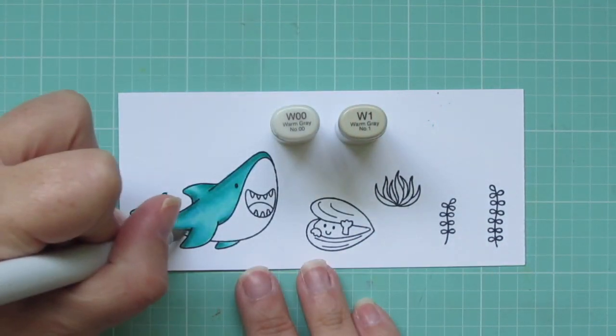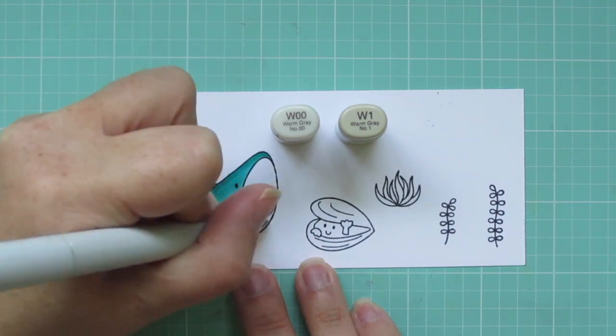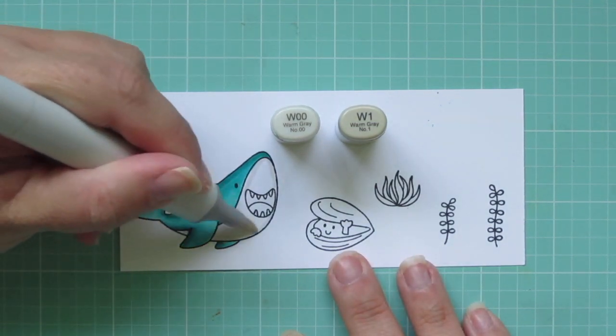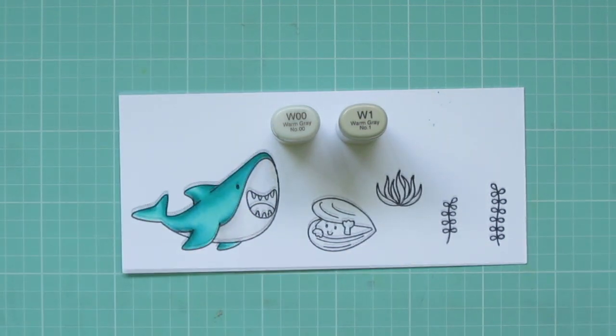For the white of his belly, I'm using W00 and W1. I started with the W1 and added some shadows, especially on the underneath part of his belly and a little bit right around the snout. Then I'm going to blend that out with the W00 into the white.